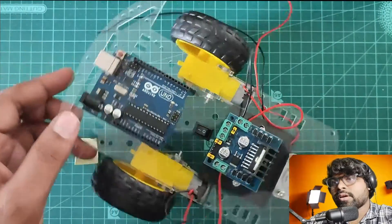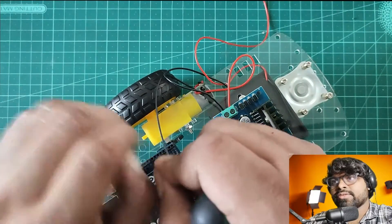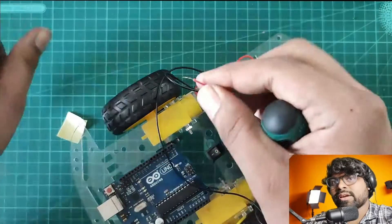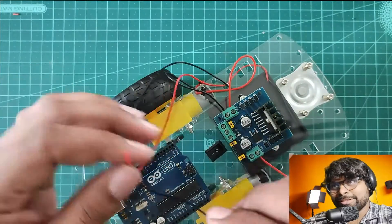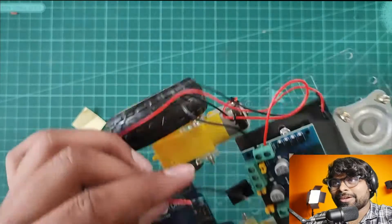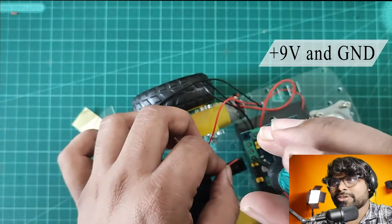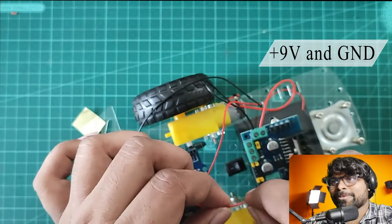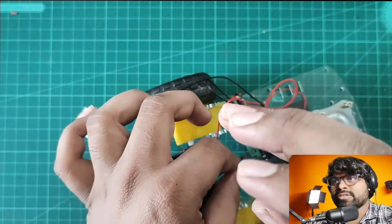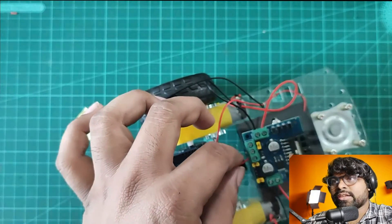Now it's time to connect the battery source. We are using double-A batteries, so I'm removing the extra coating of the wire. I'm connecting the positive of the battery connector to the left side — you can see it's written 'input supply VIN', you connect there. The negative you connect in the middle.